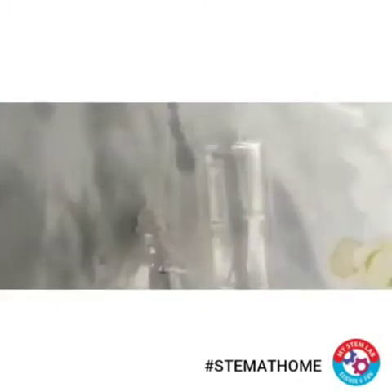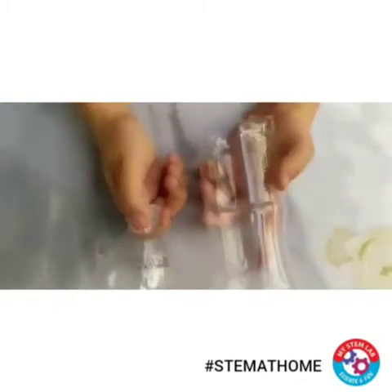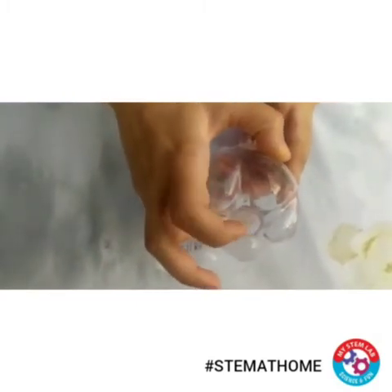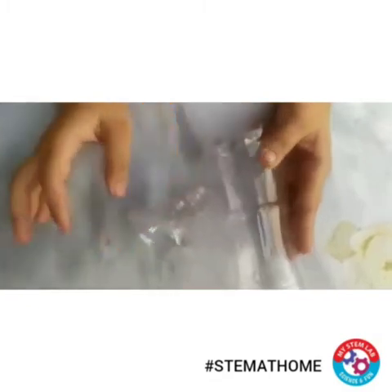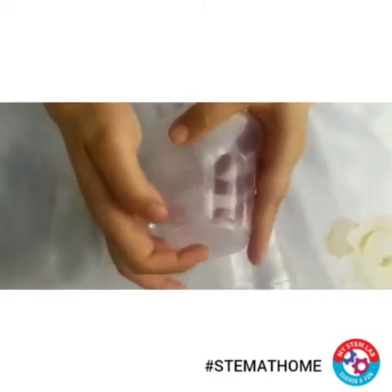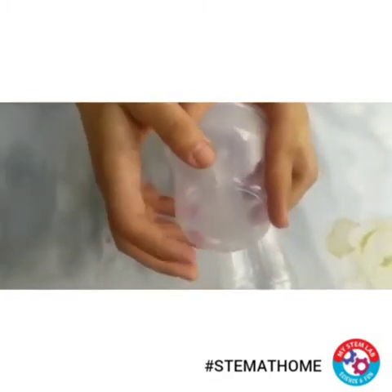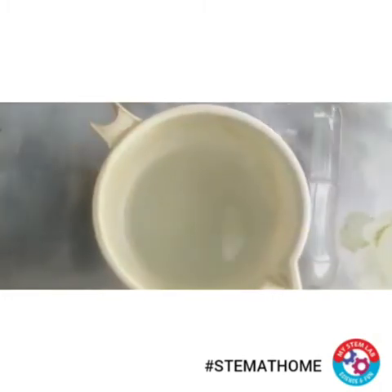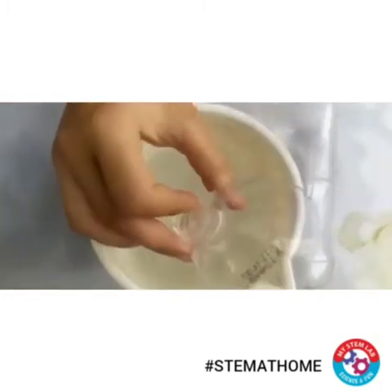First of all, cut this bottle from this side with the help of scissors or a cutter, like this. After this, make a hole at the bottom of the hood of this bottle and at the bottom of this glass as well, which I have already made.